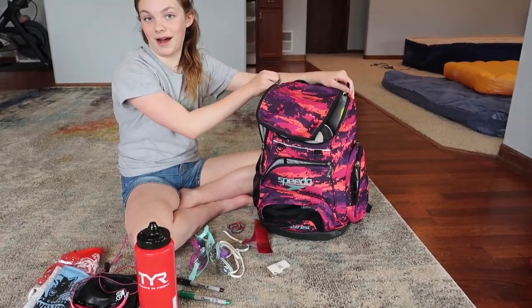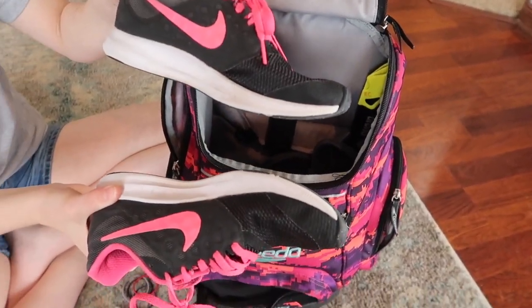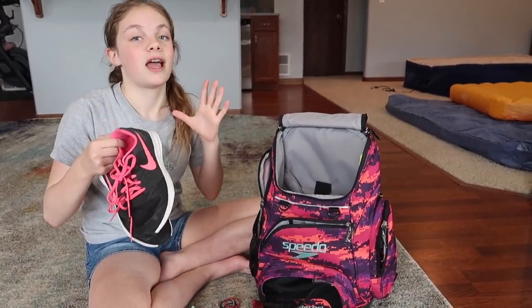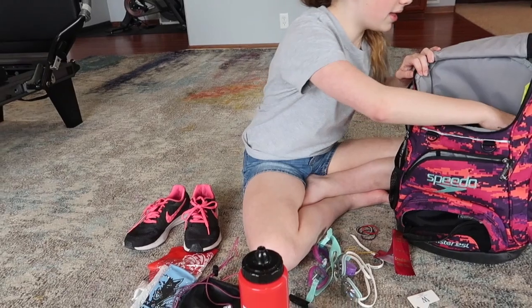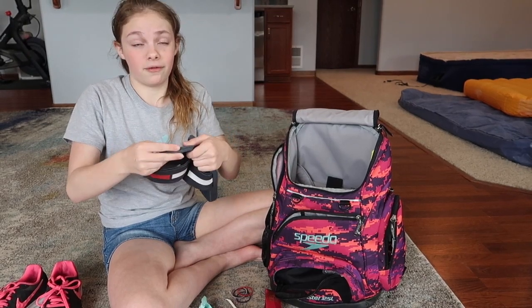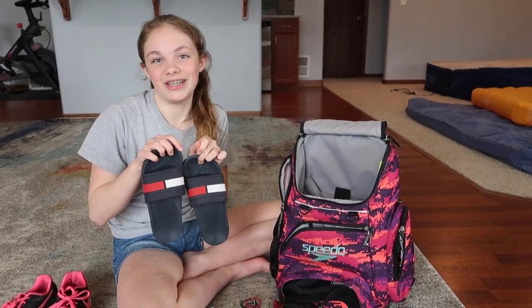In the big pocket I have my Nike tennis shoes — my black and pink ones. I wear these all the time and I try not to go through Nike shoes within a year, but sometimes I do. I try to get new ones before the school year starts because I wear these every single day for at least 5 hours. I also have some slides that I put on after practice because my feet are wet and it's easy — just slip them on and go. These are too small for me though; they're a size 3 but I'm a size 4 and a half. I have small feet.